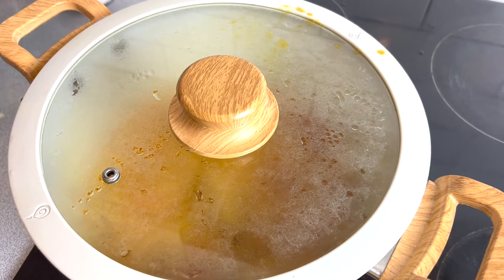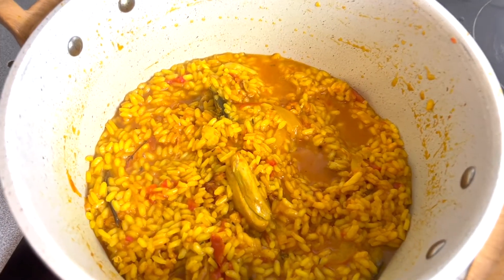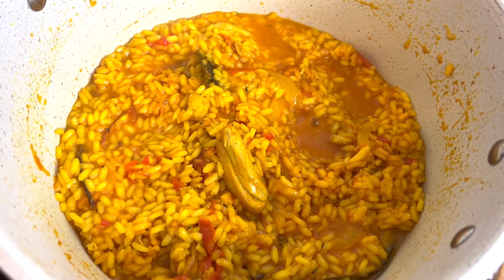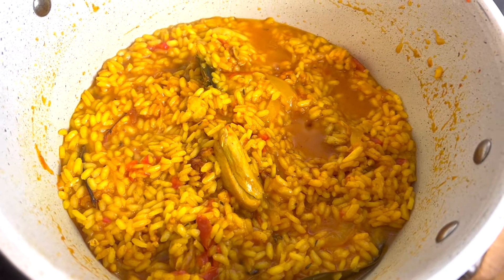It's been 15 minutes, it's cooking — now let's check. Yeah, seems like it's almost cooked. So now we'll turn the gas off and we'll put the lid on so that it will absorb the excess water.